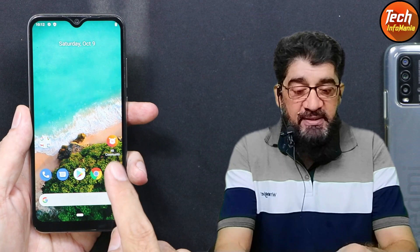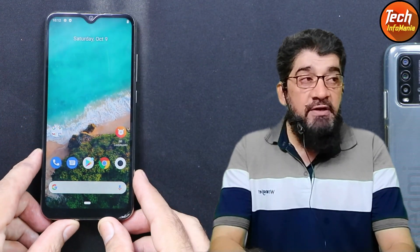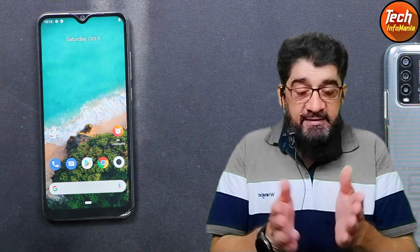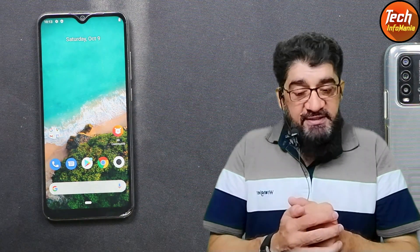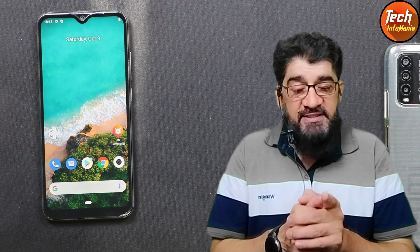The most important part of the flashing procedure is to have an unlocked bootloader on the Xiaomi Mi A3. If you don't know how, I will provide a tutorial video link in the description — watch that video, unlock the bootloader, then follow the rest of the steps. Before flashing, must save all your data, as every custom ROM flashing procedure will format everything.